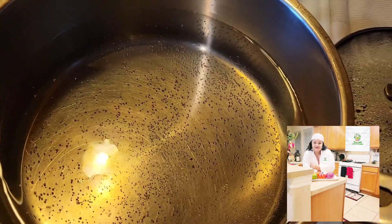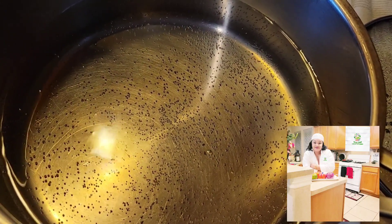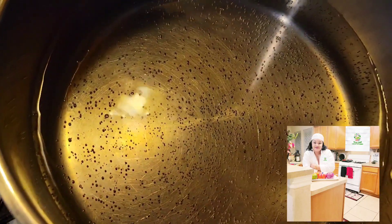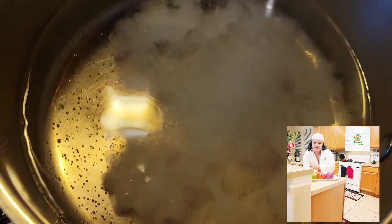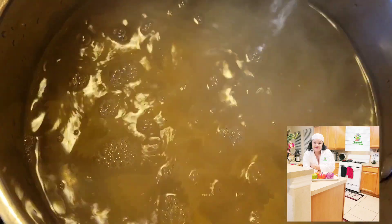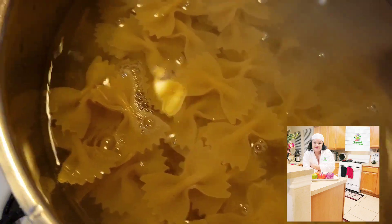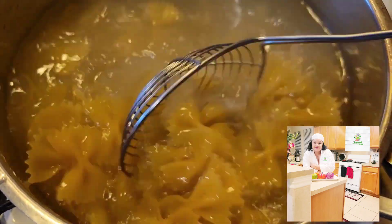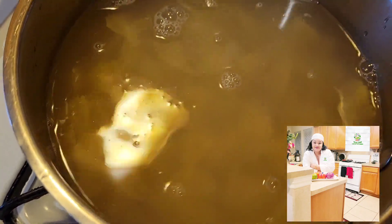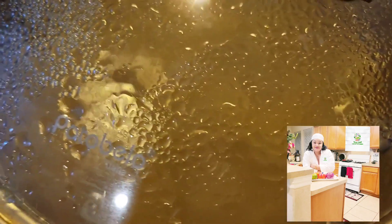We're gonna boil our bow tie pasta. It's so easy — just put water and add some salt. Make sure the water is boiling before you put your bow tie pasta. This bow tie pasta boils so fast and you don't want it to be too soft, so go ahead and boil it like this, mix it up, and allow it to cook. Give it a slight cover. In the other corner I have my nice pot ready to start the meat.